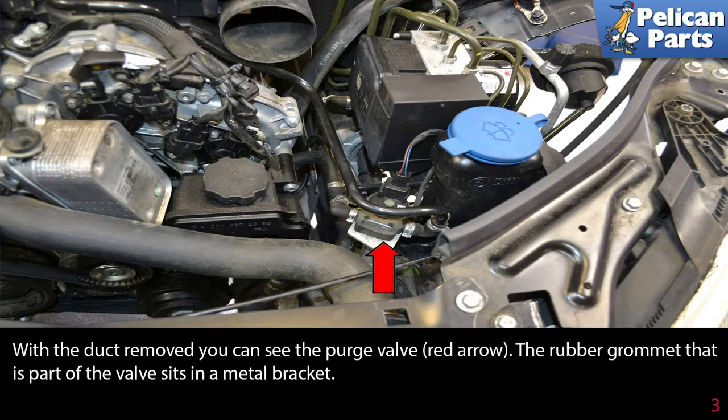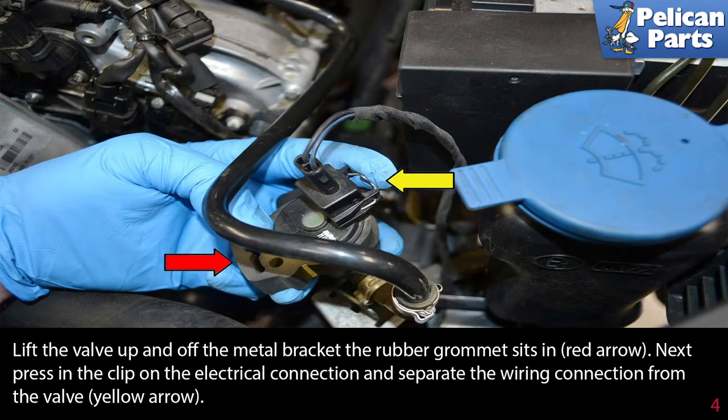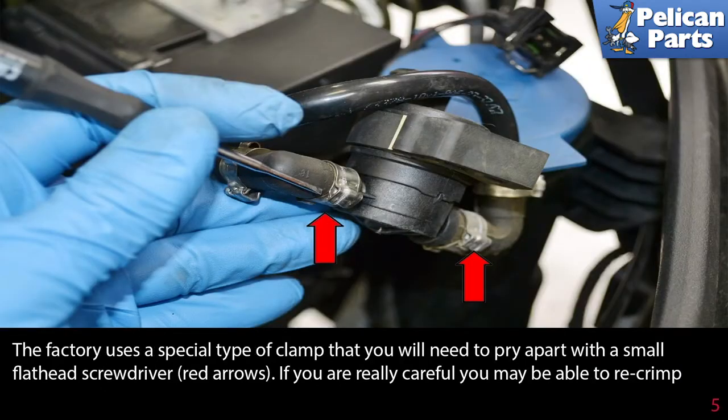The red arrow indicates the rubber grommet that is part of the valve and sits in a metal bracket. Lift the valve up and off the metal bracket the rubber grommet sits in. Next, press in the clip on the electrical connection and separate the wiring connection from the valve, as indicated by the yellow arrow.